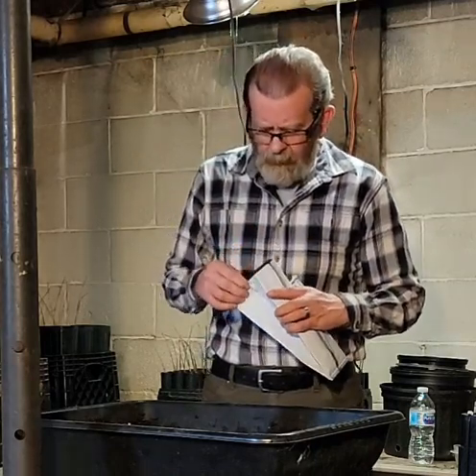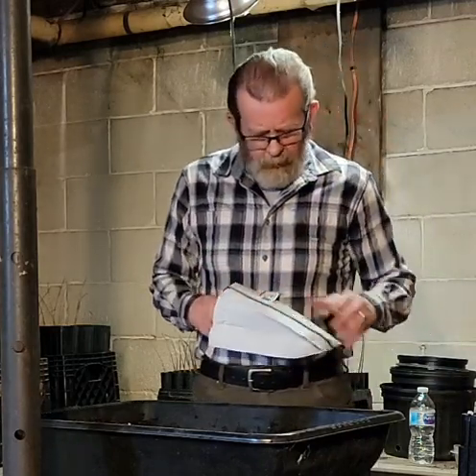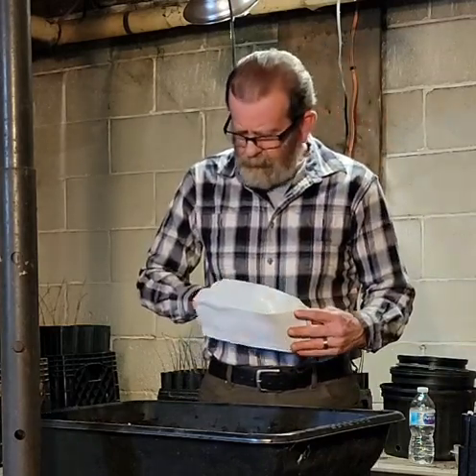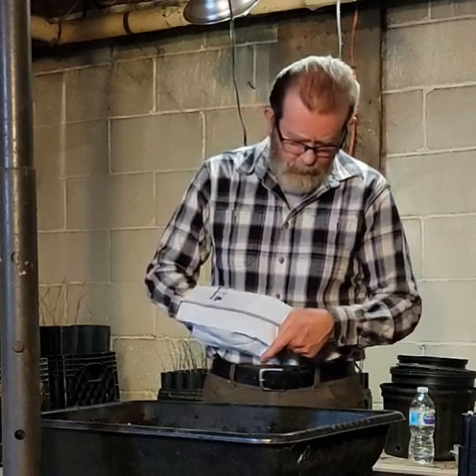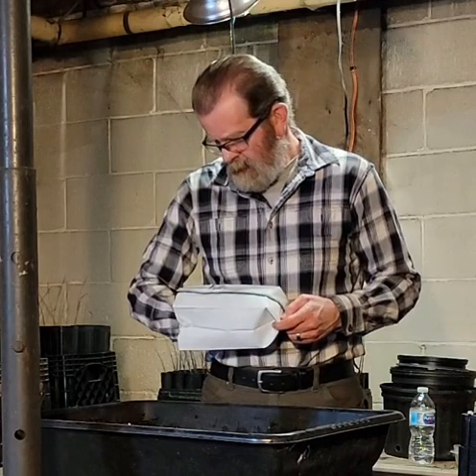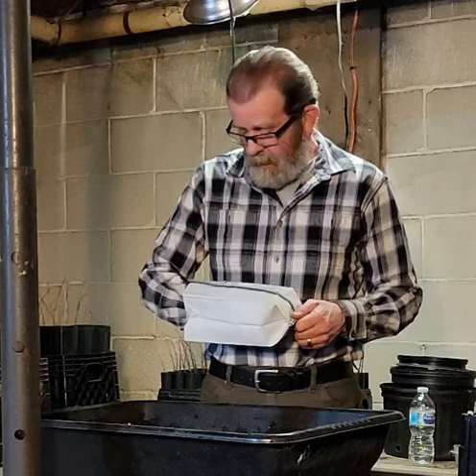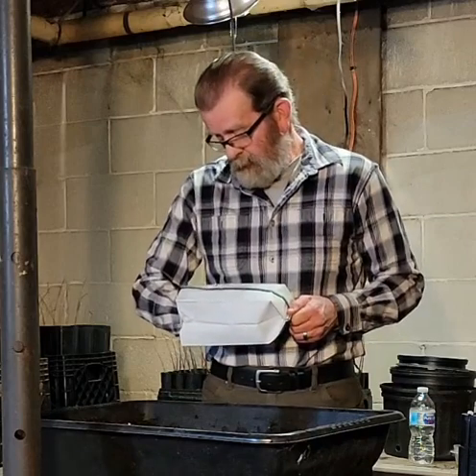Today I'm transplanting some pawpaws and I'm using a new potting system that I've yet to use. These right here are called Root Trappers, made in America — at least out of Huntsville, Alabama — by RootMaker Products.